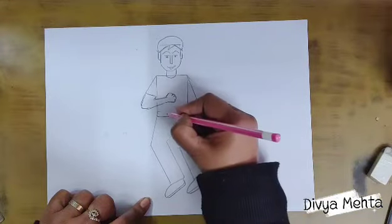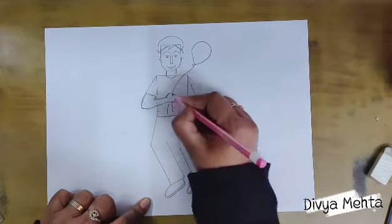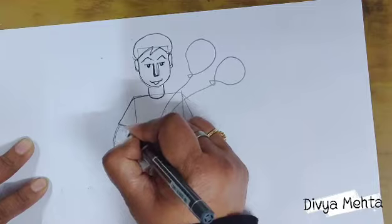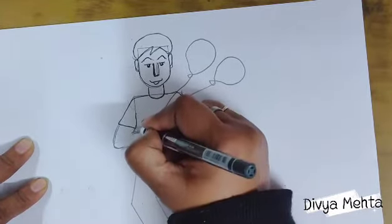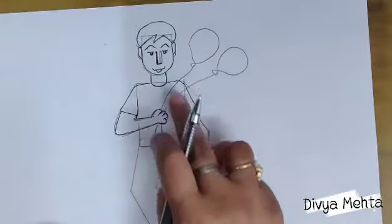Dear children, in this way we will complete this figure. Now we will draw the object that the boy is holding, and after that we will outline it and color it. After outlining, don't forget to erase all the pencil marks.